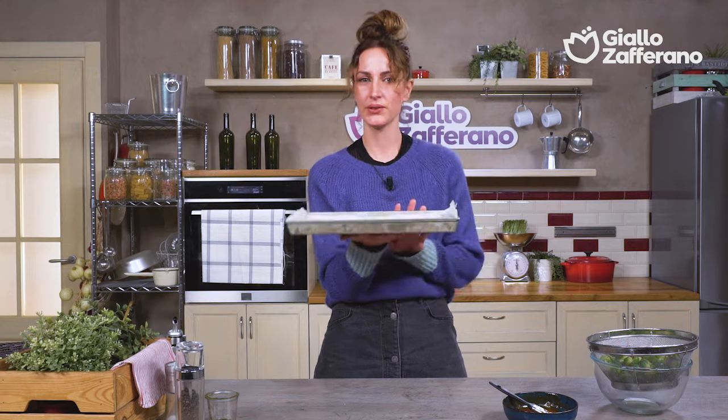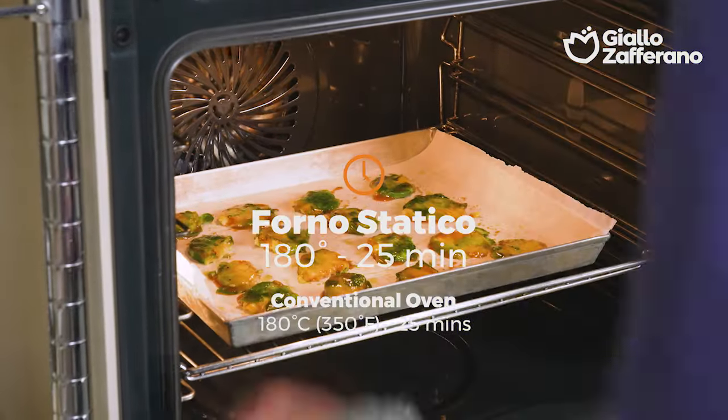Our squashed sprouts are ready to be baked in a static oven at 180 degrees for around 20 to 25 minutes.